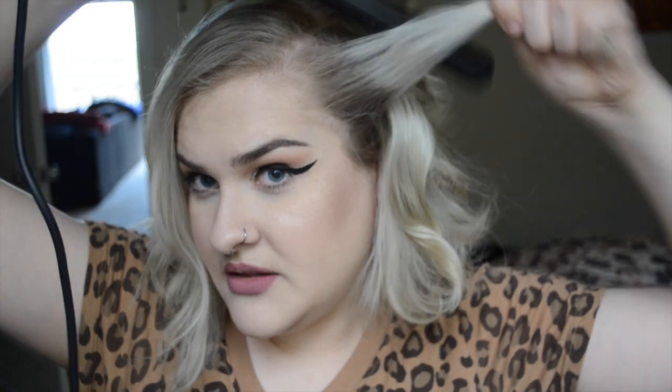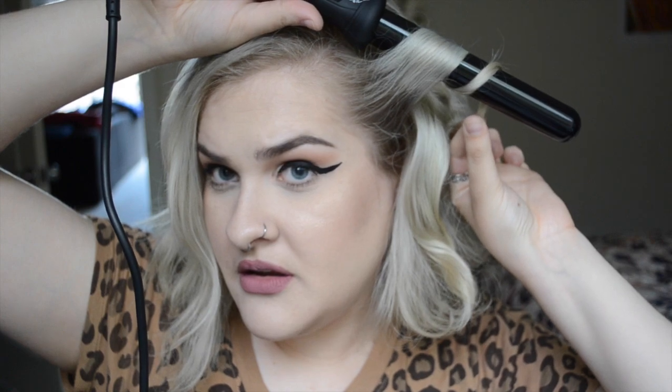The less damage applied to my hair, the better, considering it's pretty bleached. And then this last one I'm going to curl away from my face. Just like that. This side is already looking more cohesive than the other. I'm going to do the other side of my hair and come back when we get to the front.